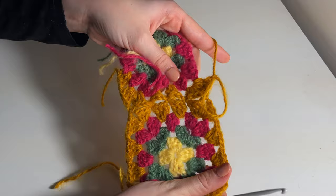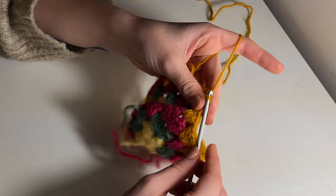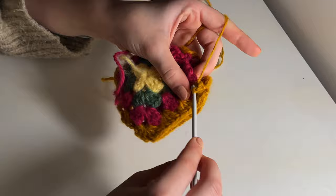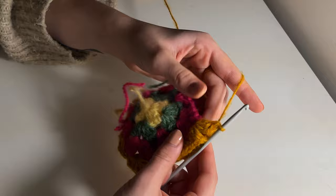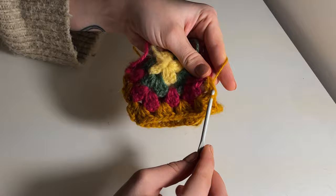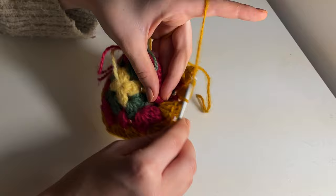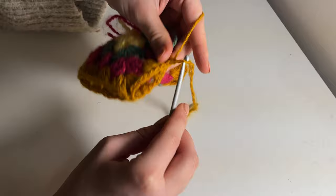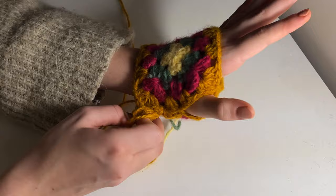Continue doing your cluster in your current square, chaining one and slip stitching into the adjacent gap of your previous square. When you get to your next corner, do your three double crochets, chain one, slip stitch into the gap of the corner of your other square, chain one more, and do three double crochets into the same gap of the square you're working on currently. You've just connected the first side. Continue crocheting around the next side without connecting, then at the corner slip stitch into the adjacent corner to attach the second side. Skip connecting one gap — this is where your thumb will go through later on.